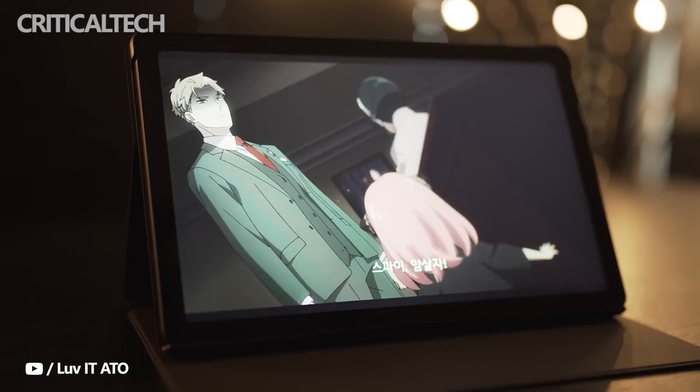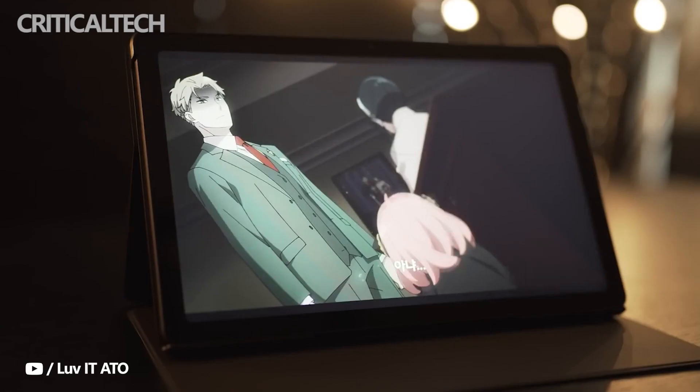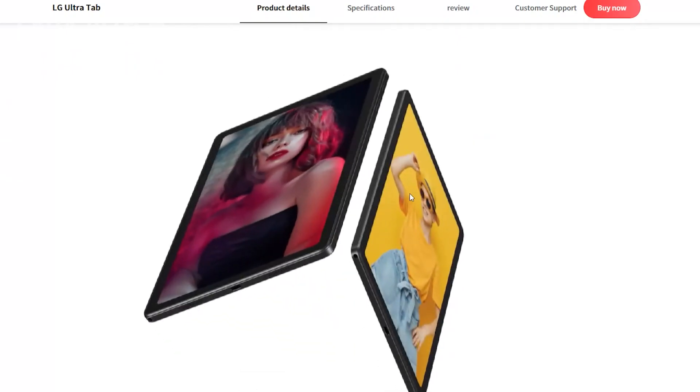What do you think about the new tablet from LG? Write your opinion in the comments below. Thanks for watching, have a nice day and see you soon.